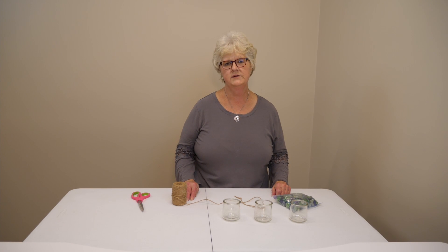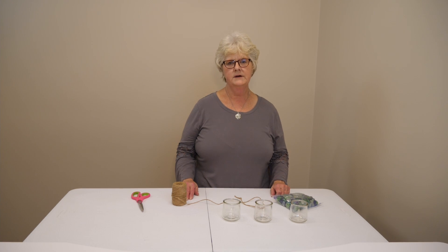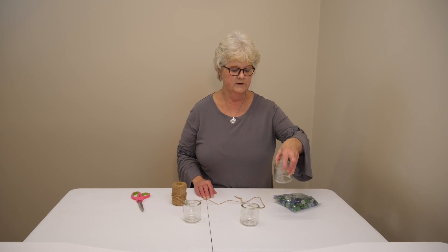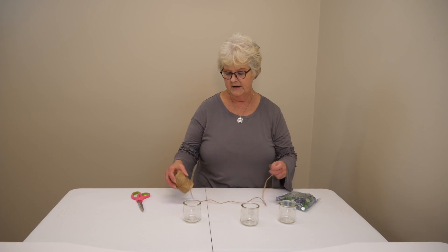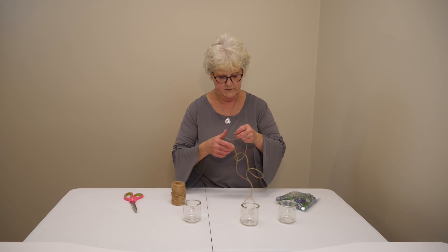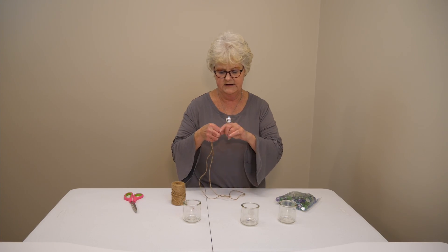Hi, I'm Marlene with Muhlenberg County Public Libraries. I'm the adult programmer and today I have a craft to do — actually a recyclable craft. I have these little jars, they're actually from yogurt that you can get. I took them and cleaned them out. What I'm going to do is take some twine, double the twine, and kind of tie it on the end.